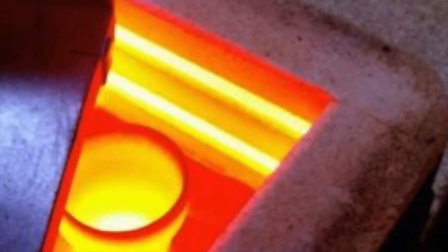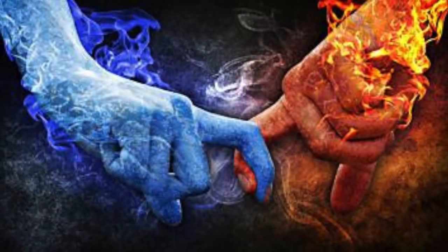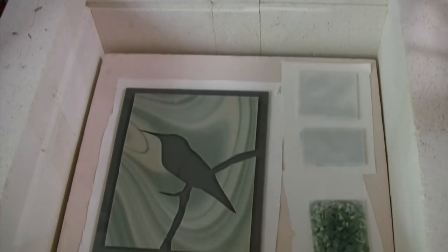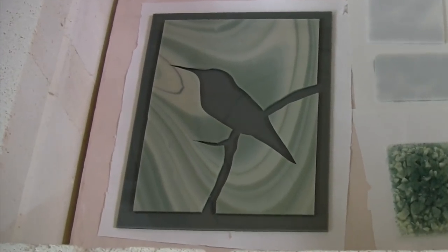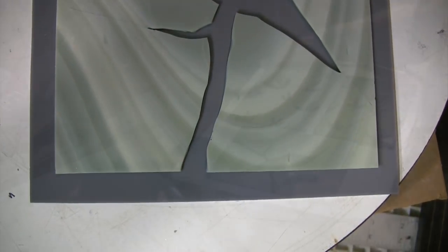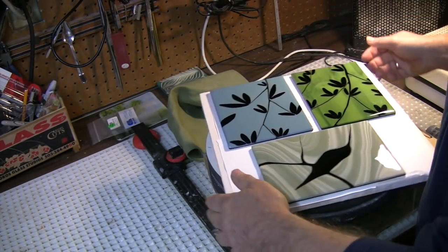Do you hear the grasshopper? Jim Matthews from glasshopper.com. This project is an exercise in revealing imagery, wherein we will use the negative space between cut pieces of glass to form our design.